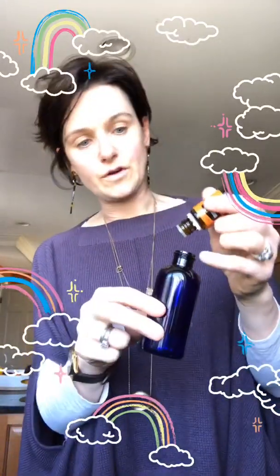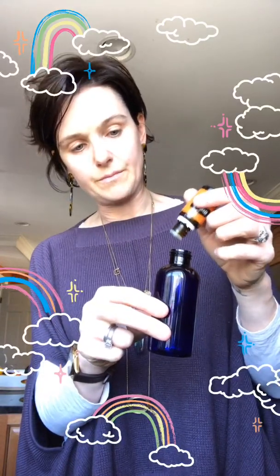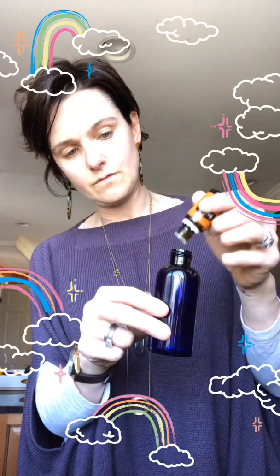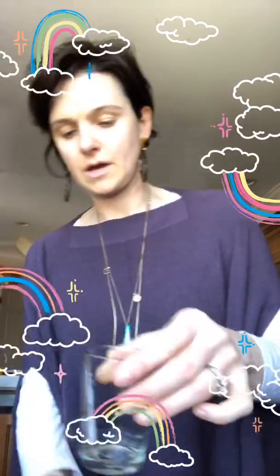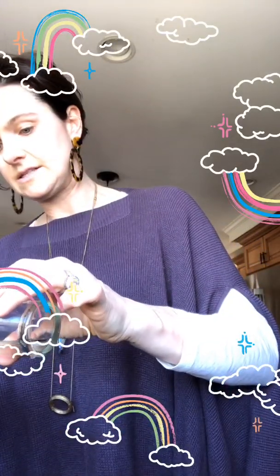I put 10 drops of lavender in here, and this is cedarwood. I highly recommend anybody looking to boost their sleep to start with cedarwood first. I put about 10 drops of each — between 10 and 20 of each — and then I filled up a little shot glass of water and just pour it in. That's basically it — that's your linen spray: cedarwood and lavender.